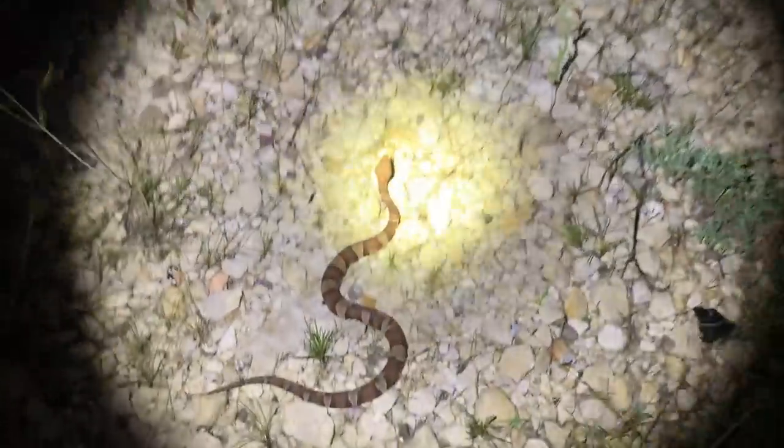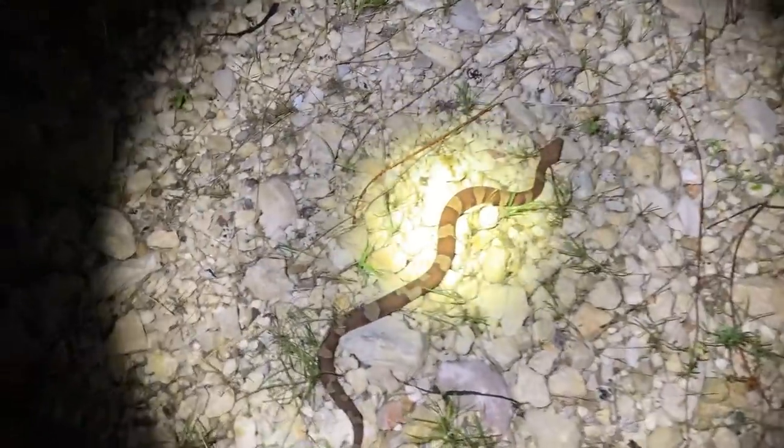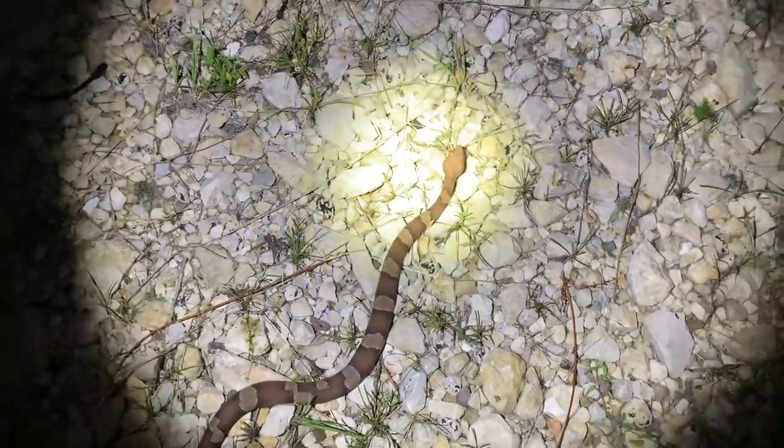Alright guys, here's the second Trans-Pecos copperhead Ben found — I found two of these guys up on top of the rock cut tonight. This one's a little smaller than the first. I think it's prettier. The other guys don't like this one as much, but I think this one's prettier. We're going to take pictures of this guy and let him go.